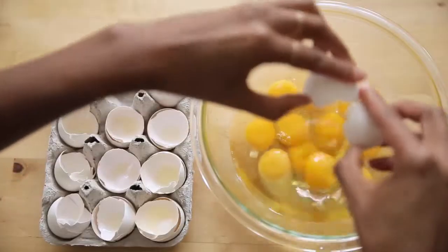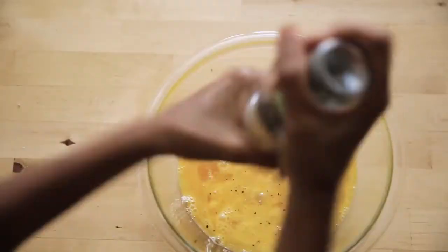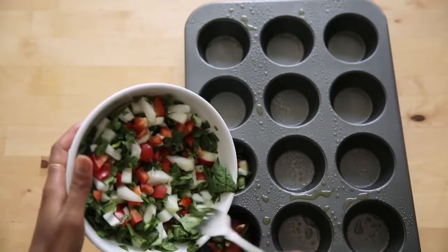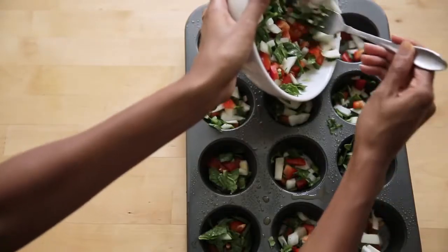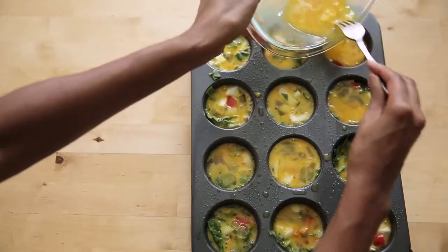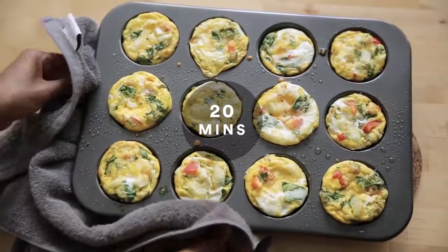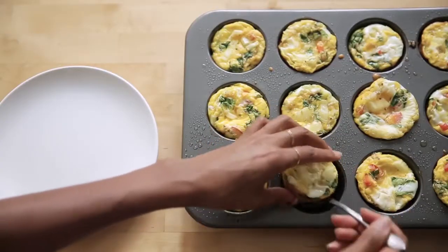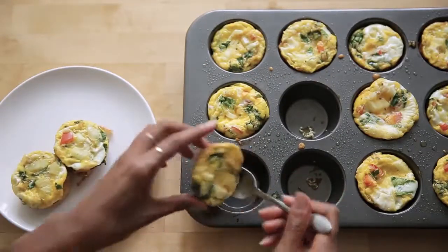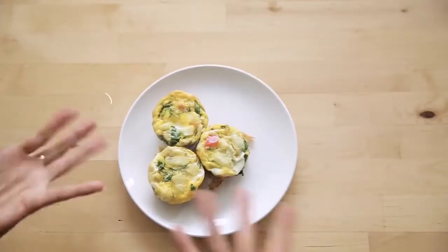I crack and scramble the eggs, adding in some salt and pepper. Then I spray the tray down and add my veggies on the bottom because those will cook and rise to the top. Then I take my scrambled eggs and top that off, but not all the way to the top because they expand in the oven. I let that cook for 20 minutes, then remove and let cool between 5 and 10 minutes so they hold the form of the muffin tray. This will last you for a few days — I discovered it when I was in New Orleans.